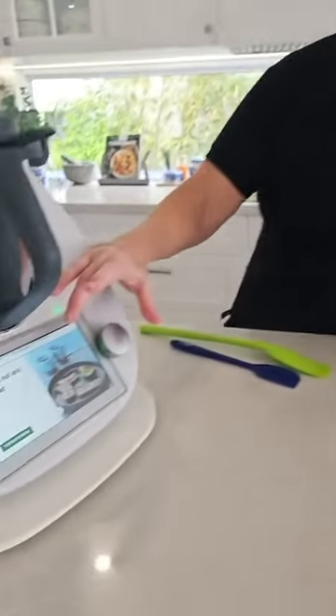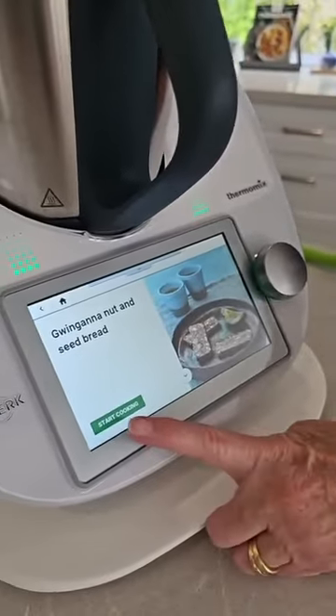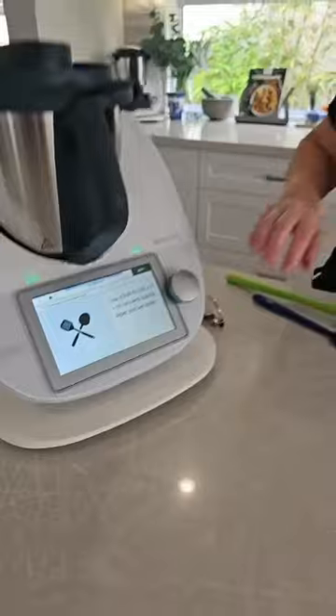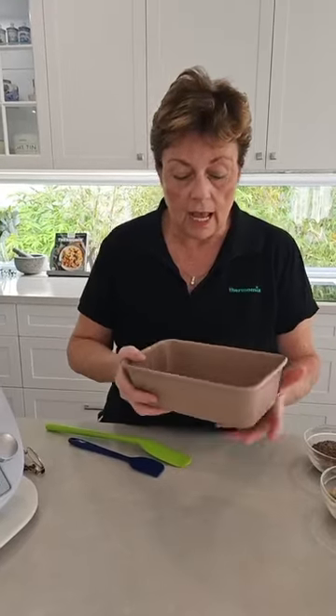It's fully guided on Cookie-Do, which makes it really easy. All I need to do is press Start Cooking. It's telling me to line a loaf tin. Now, this is a smaller loaf tin, but I choose to do it in the Mix Shop loaf tins — love these. Because it's a slightly bigger tin, I'm going to get a less deep loaf, and I quite like that size.